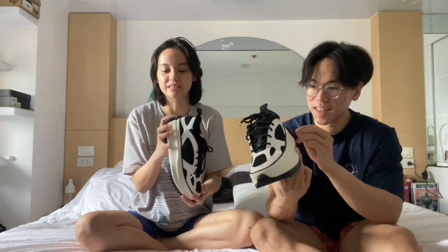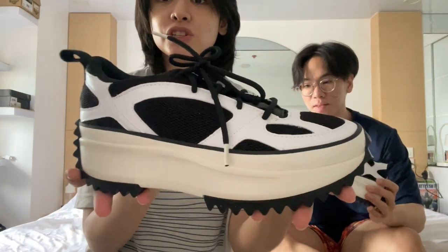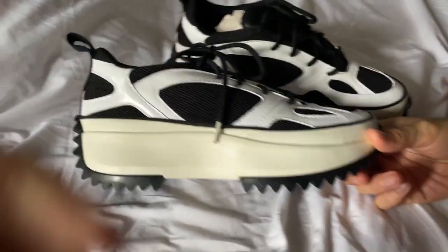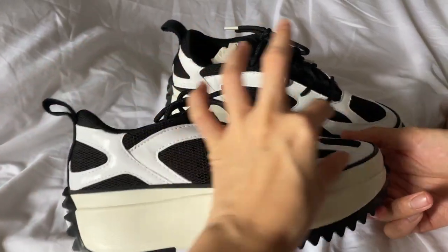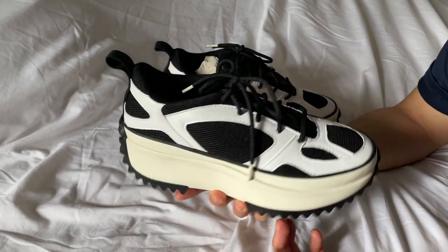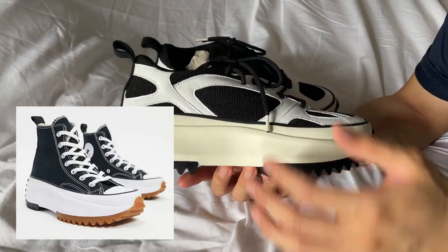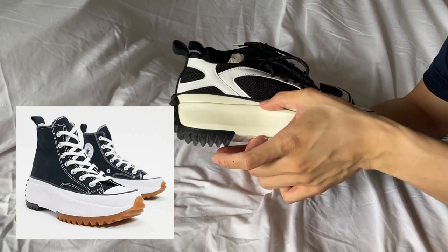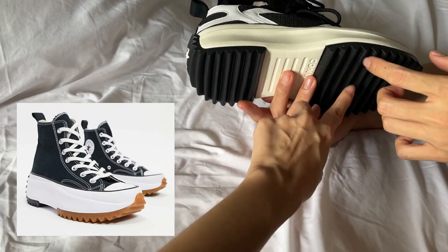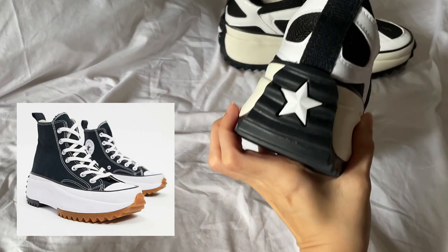I don't know how to say it. Let me just do a 360 for you — this is the shoe. Basically, it looks like a Runstar Hike but with a different upper. Yeah, it doesn't even look like a Converse, honestly. Because there's an existing Runstar Hike, like the Chuck 70 — so this is the Runstar Hike with a chunky midsole with extra soles over there. That's the spiky one. They all look like that, with this little star at the back.